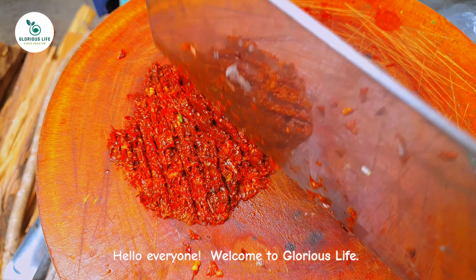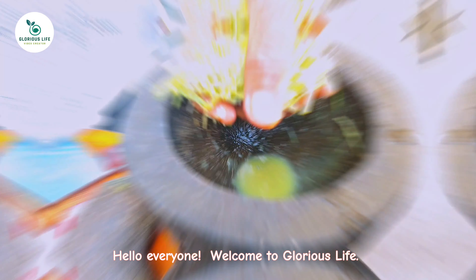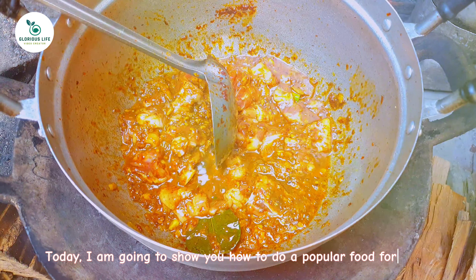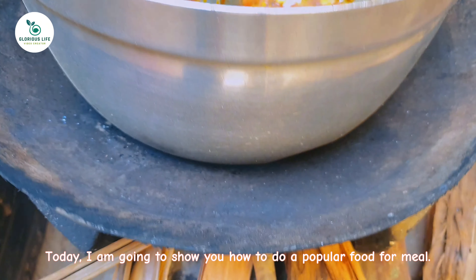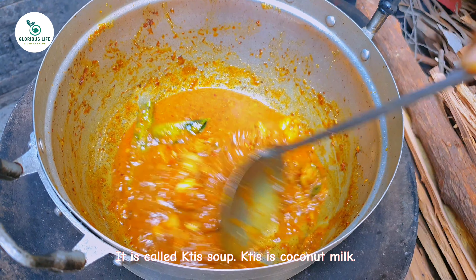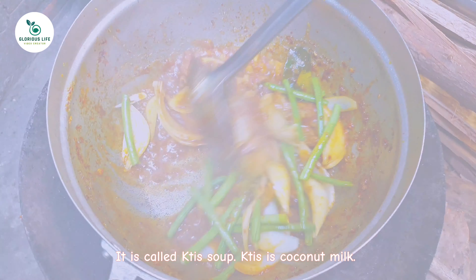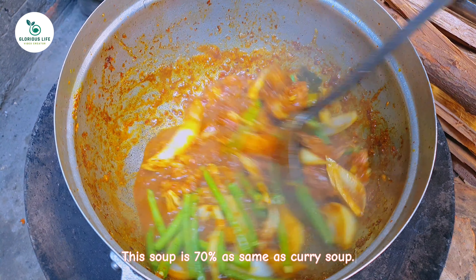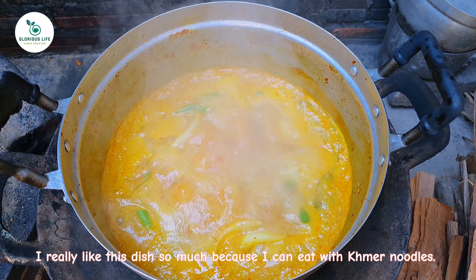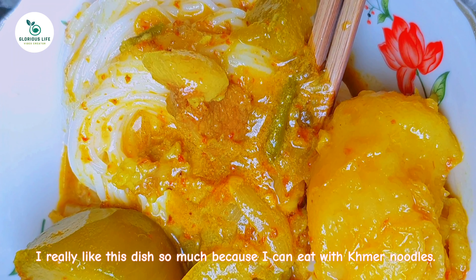Hello everyone. Welcome to Glorious Life. Today I am going to show you how to make a popular noodle dish. It is called K'tis soup. K'tis means coconut milk. This soup is 70% the same as curry soup. I really like this dish so much because I can eat it with Khmer noodles.